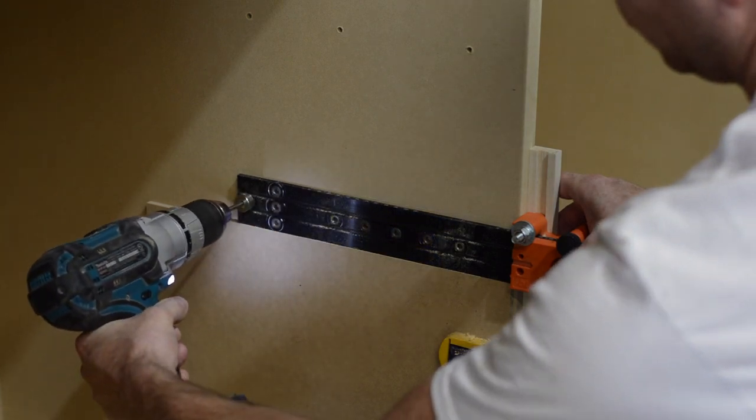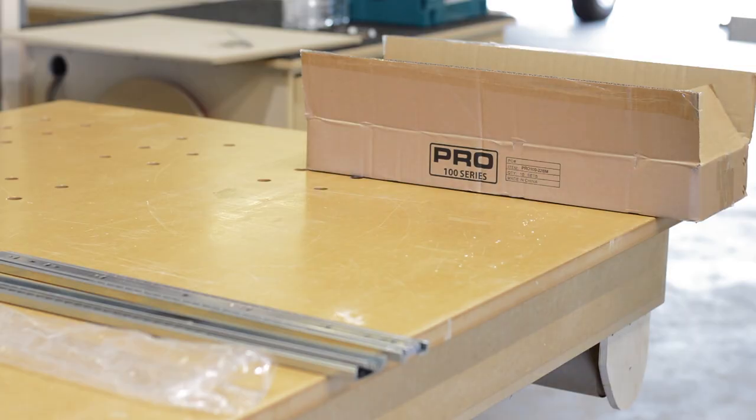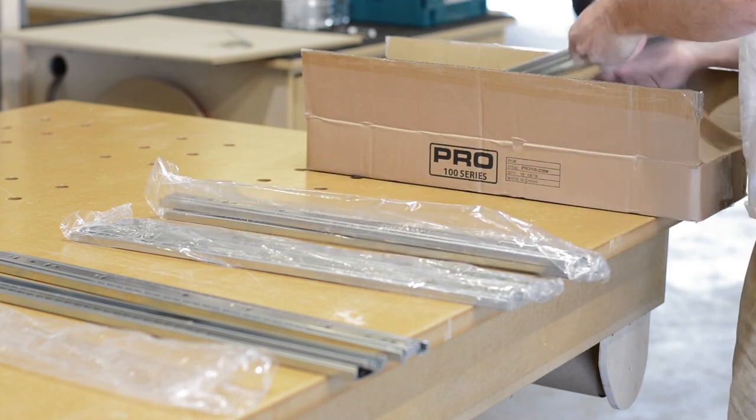As a side note, I have put in a call to Blum and requested that they make one of these templates longer, and so far that's fallen on deaf ears.